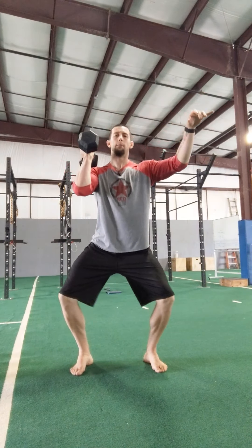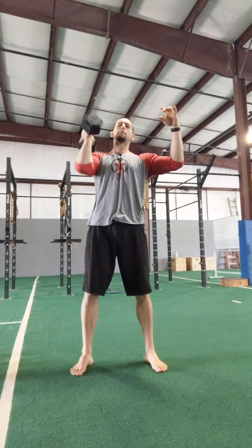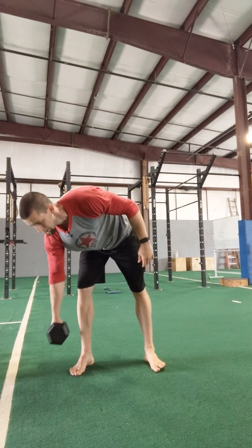Dip, press. Use those legs to drive that weight overhead. The last station is the bike.